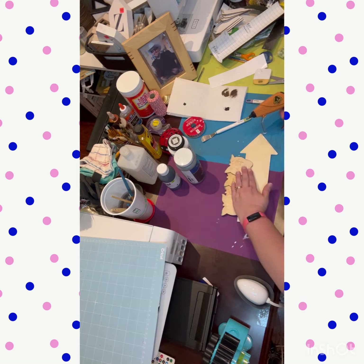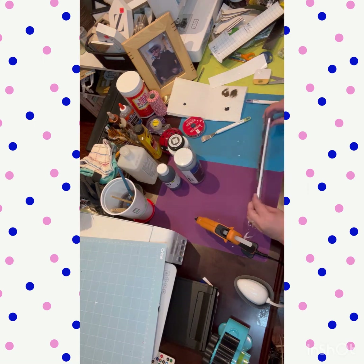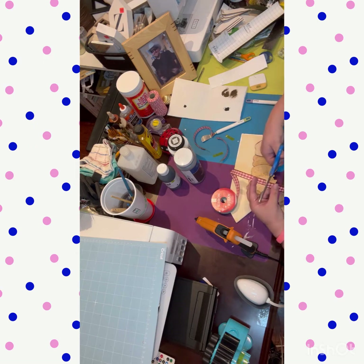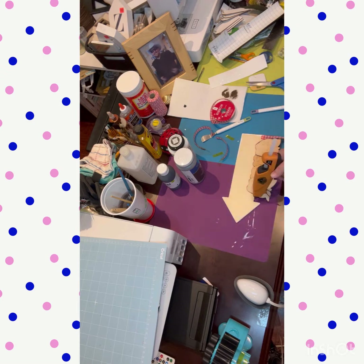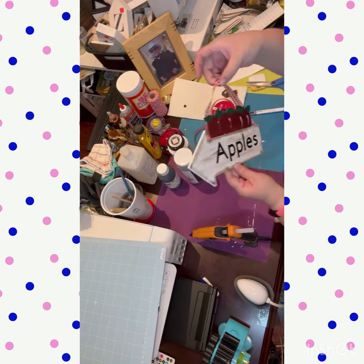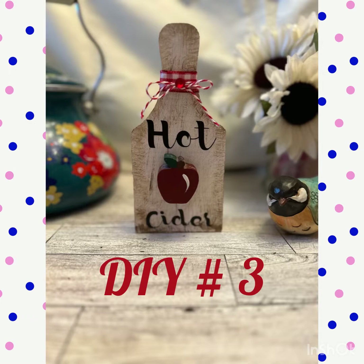It turned out adorable and really cute. I'll find a place in the kitchen for it for the fall season. The ribbon came in nine feet from the Dollar Tree — it's red buffalo check, which goes perfectly with fall, apples, and my red kitchen. And here is the finished product.